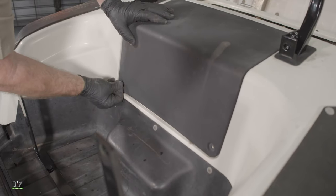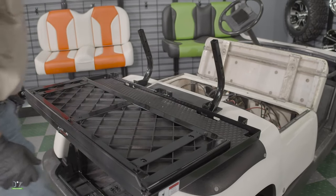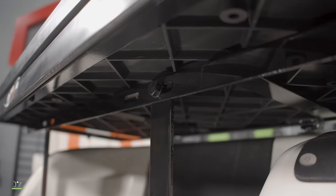Now we can replace the inspection panel and place our seat base assembly onto the rear of the golf car. Bolt it at the back in the inner oblong holes and on the bottom in the outer oblong hole.